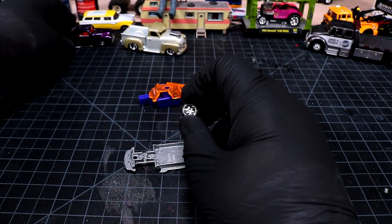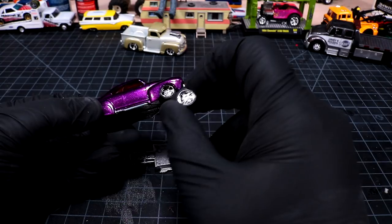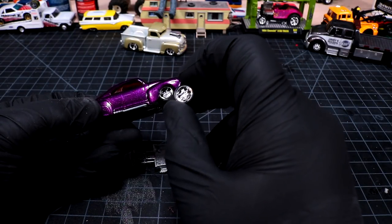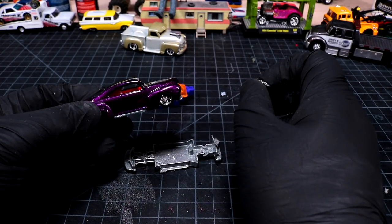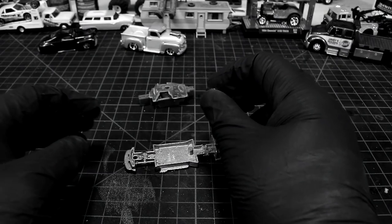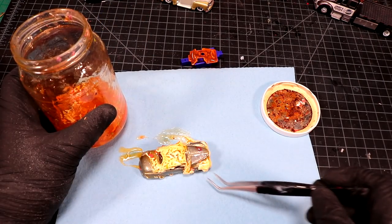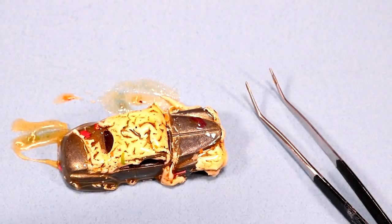Got some wheels that are similar to what I've been putting on these tail draggers. These are five-spoke, these are six-spoke, but they've got a lot of the similar vibes and they look real good on that candy. Just look at that thing — it looks like it's just soaking wet in my fingertips.